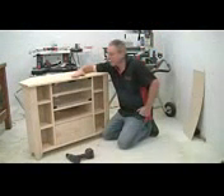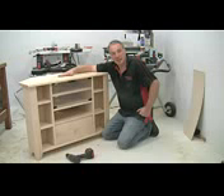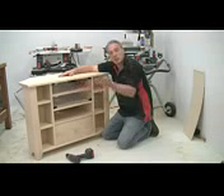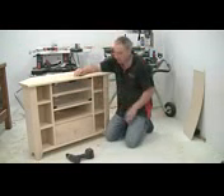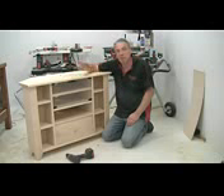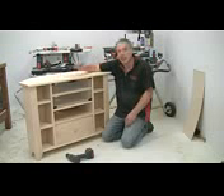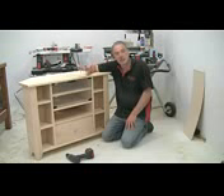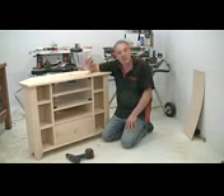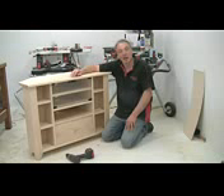So there we are — our finished Build It With Bosch TV stand. I've just fitted these little glass doors. You should be able to get your local glass merchant to cut these to size and polish the edges, if you want to fit them. You'll have seen how simple the construction was — I've mostly used the biscuit jointer, the router and some fine finishing work from the sander. It should be within the capabilities of anyone with a few basic DIY skills, but the end result is a fine looking piece of contemporary furniture in solid timber. I do hope you've enjoyed the build. I'm Al Holtham — until next time, bye bye for now.